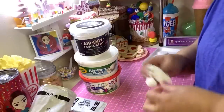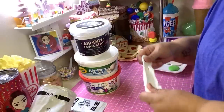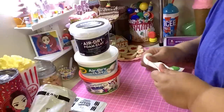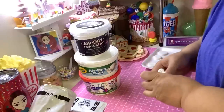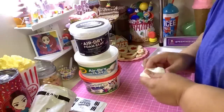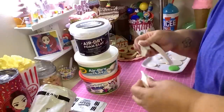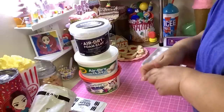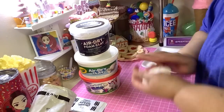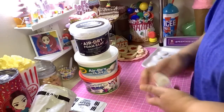Model Magic is my favorite. When you first take it out of the pack, it's a little tough — it needs to be conditioned. You need to twist it around and work it. When it becomes stretchy, that's when it's good to use. Roll it out, make cookies, put it in a mold — whatever you want to do.